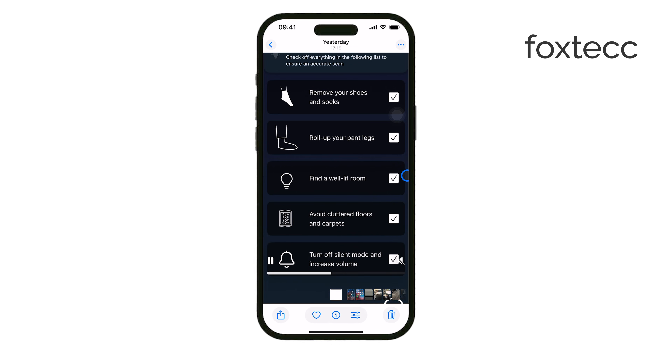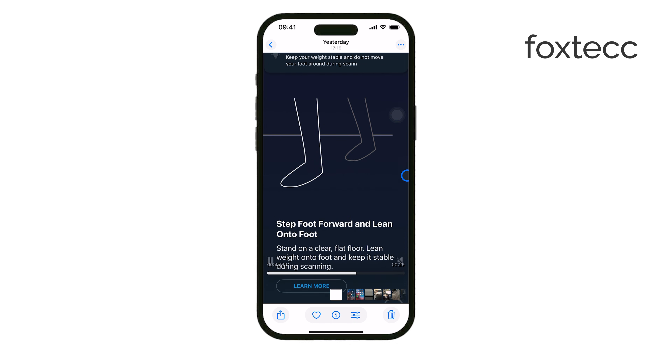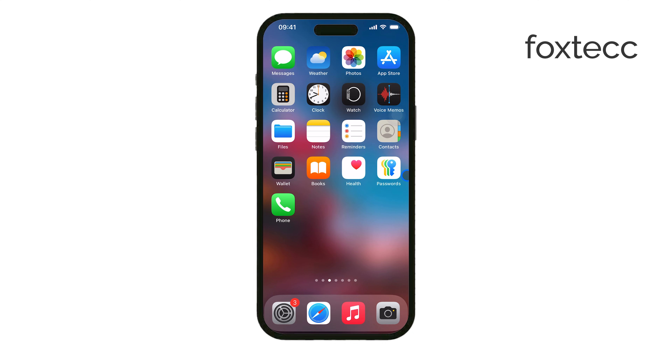If you're looking for a way to measure your foot size at home, this is definitely worth trying. Give it a shot and see if you get a good result. Thanks for watching. If this helped, don't forget to like and subscribe for more iPhone tips. See you later.